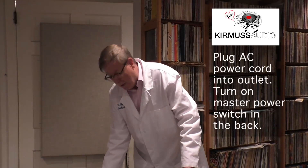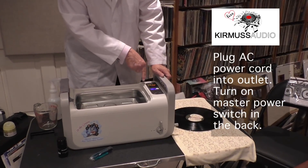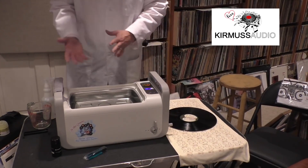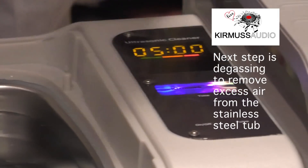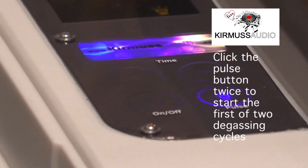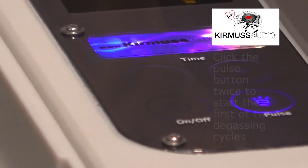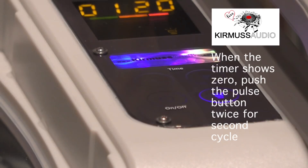Plug in the unit into an outlet. There's a rear switch on the back. The unit then powers up and shows five minutes as default on the ultrasonic timer. Since we poured water and alcohol into the tank, we want to remove the big bubbles created by the pouring process. So we click the pulse button twice, you'll hear the ultrasonic pulse, and you'll see the countdown timer go from 1 minute 36 down to zero. We do this two times.